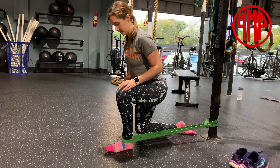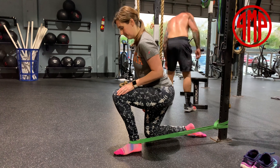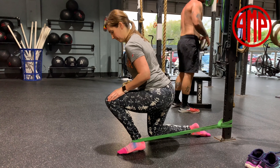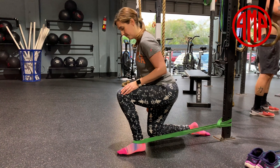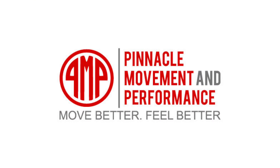Followed by that, you're going to drive the knee in three different directions: first, directly over the foot, then towards the pinky toe, and finally towards the big toe. Try to keep your heel on the ground throughout the whole drill.